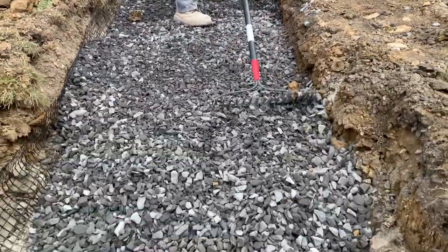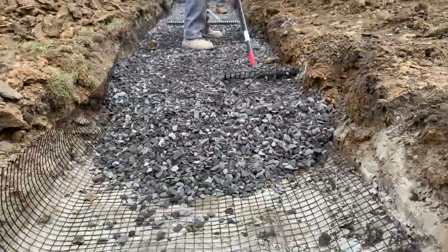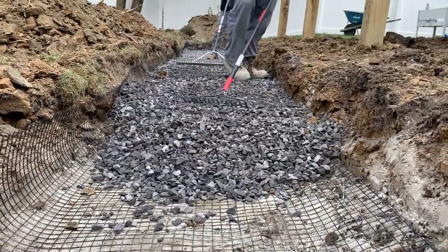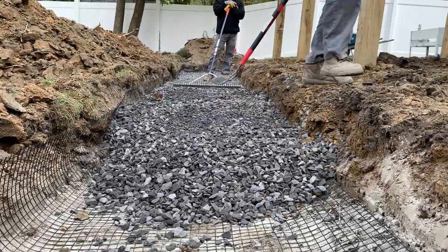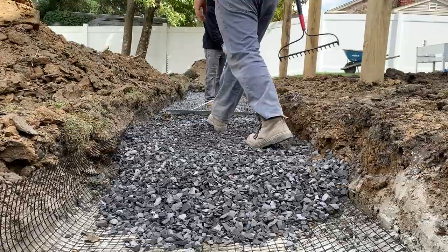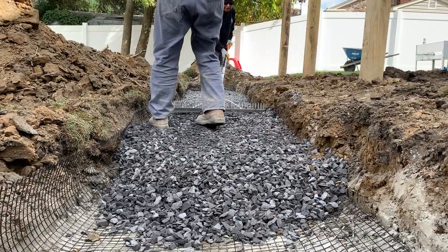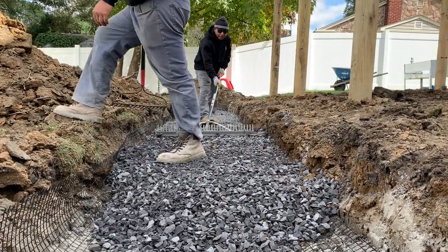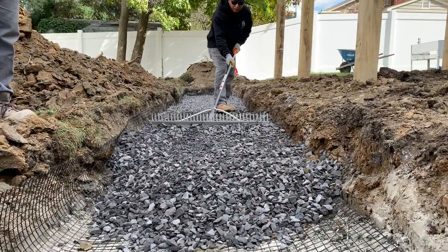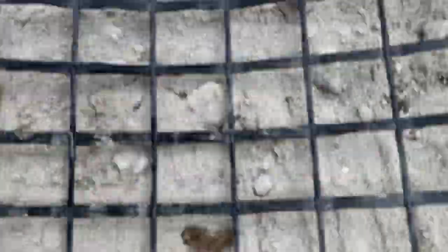We are doing about 10 inches of base here, so even though you don't have to with three-quarter clean stone, we are going to do it in two lifts and compact it in between. We're doing about five inches now and then another five inches after we compact it and get it to our final height. So we're going to have a nice thick wide base for this wall and it'll never go anywhere.